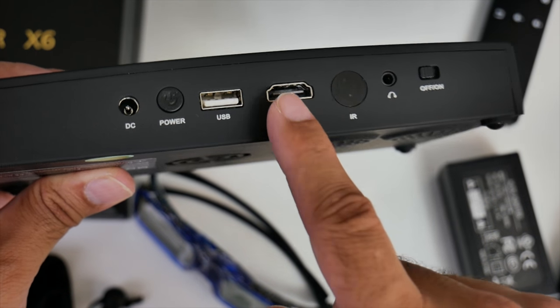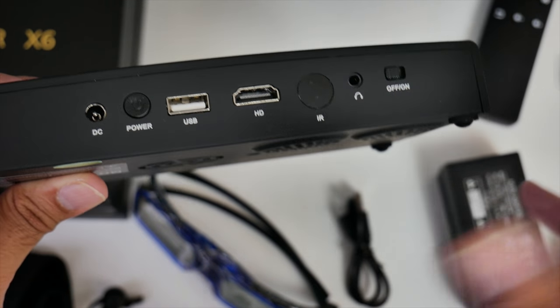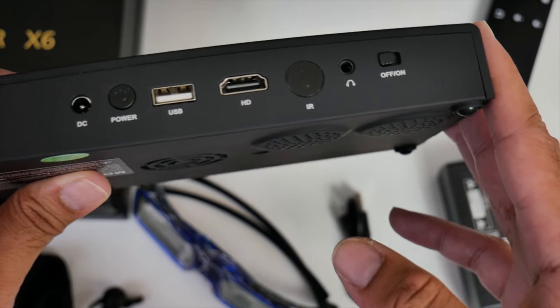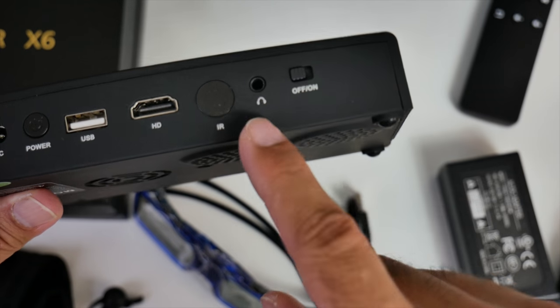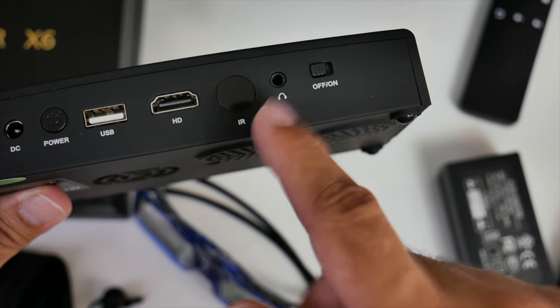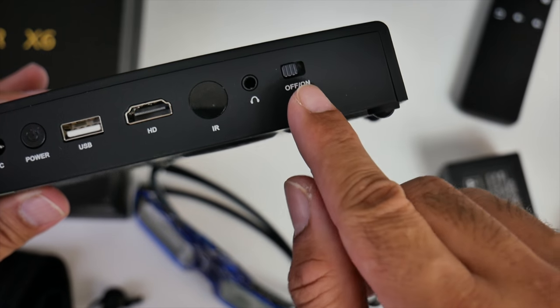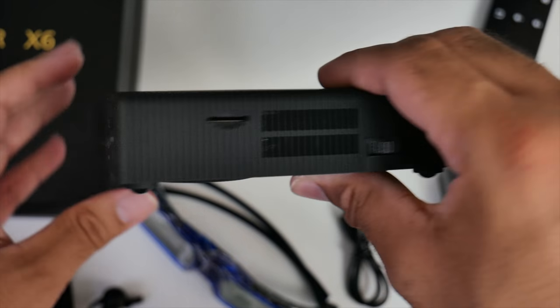There's an HDMI port so you can plug in your PlayStation 4, PlayStation 3, Nintendo Switch or any other HDMI device and enjoy it on a massive 200-inch screen. You've got an infrared sensor for the remote control, a 3.5mm audio jack for headphones or speakers, and another on/off switch alongside the power button.